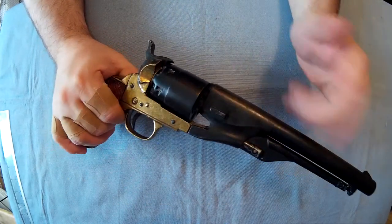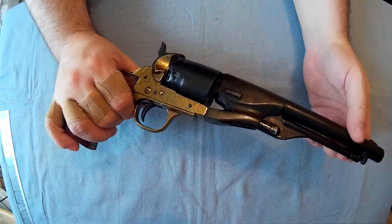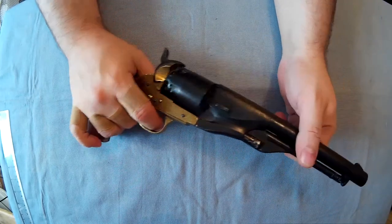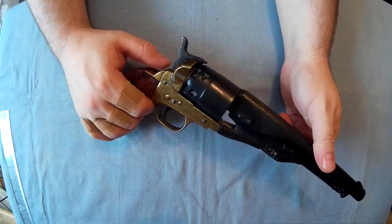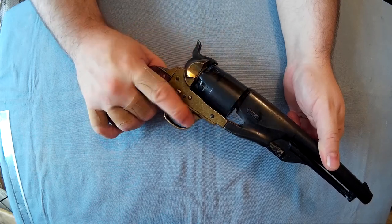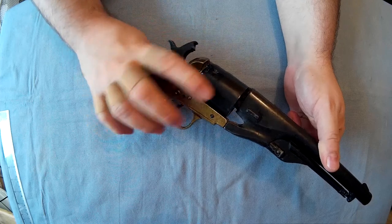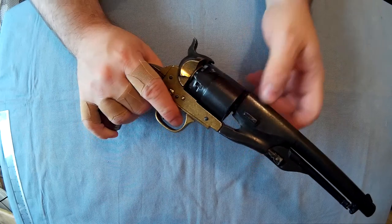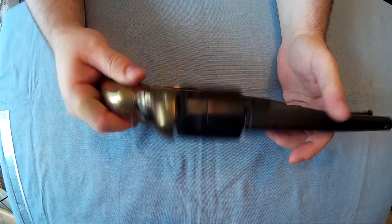I'll show you the mechanism - this replica does do a full cycle, you can fully replicate doing it. It's single action, meaning you have to pull the hammer back to be able to shoot it; pulling the trigger won't do anything. Each time you pull the hammer back, the cylinder does revolve. I'm not sure how much you can take this apart - not really in the traditional way anyway.